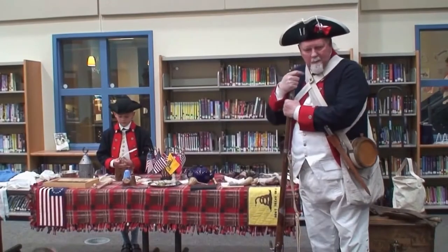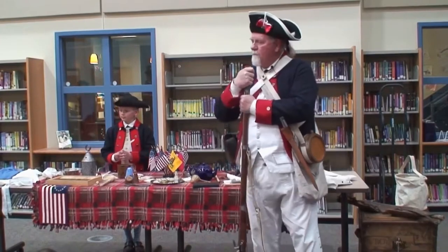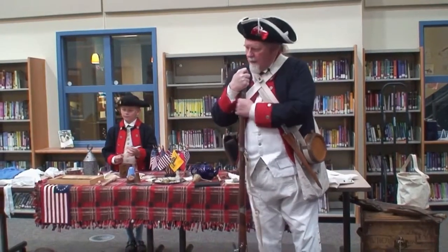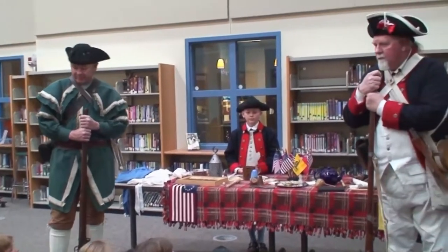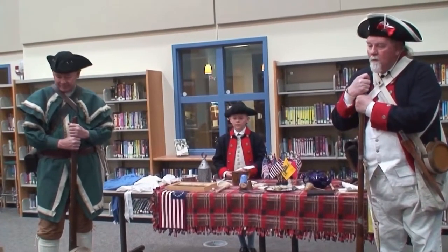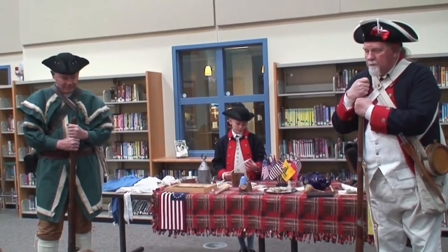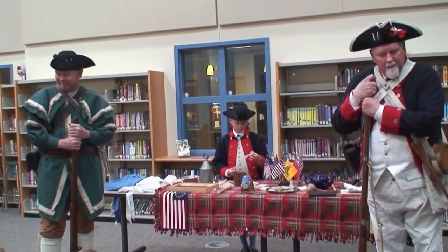I'm Levi's grandpa. But we both belong, as well as Mr. Mitchell and Mr. Hampton in the back, to an organization called the Sons of the American Revolution. Each of us has a great-great-grandfather who either fought in the revolution as part of George Washington's army, or was in the militia at that time, or was one of our founding fathers. So all of us had a grandfather who was back there at that time.